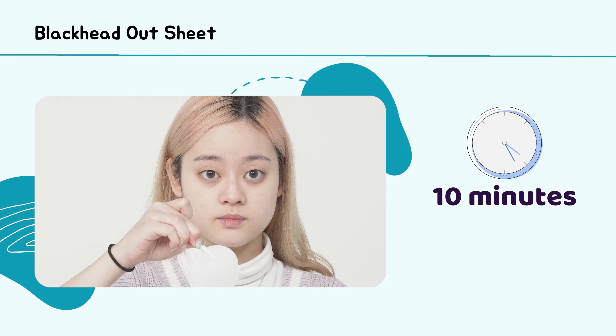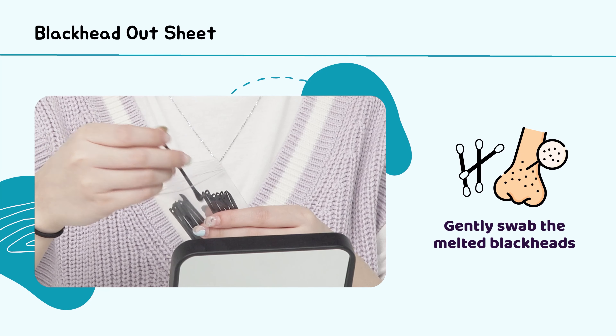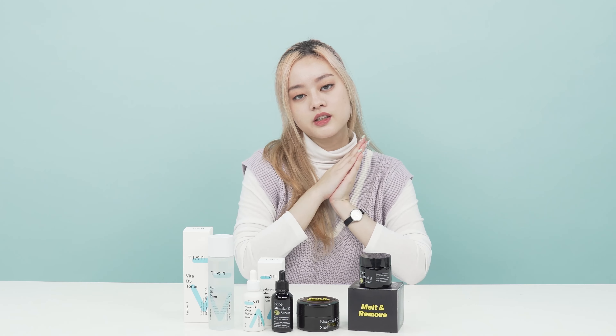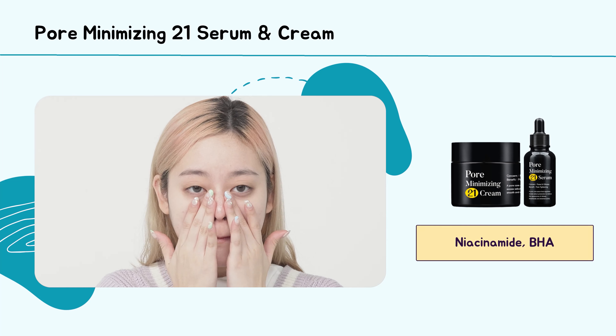Another way to remove your blackheads is by melting them out. You can start by putting the sheet on your nose for about 10 minutes. The sheet is filled with BHA and soapberry extract that will gently melt away the blackheads. Then you can swab the blackheads with the cotton bud that comes together with the sheet.